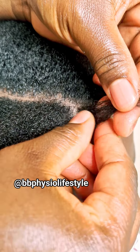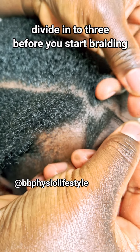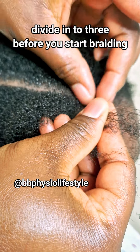Hi everyone, how are you all doing? Have you ever tried to do a cornrow, or have you ever done one before? If you don't know how to cornrow, this video is for you.